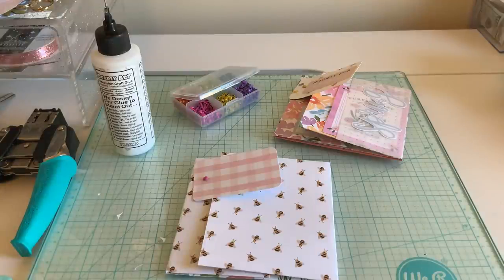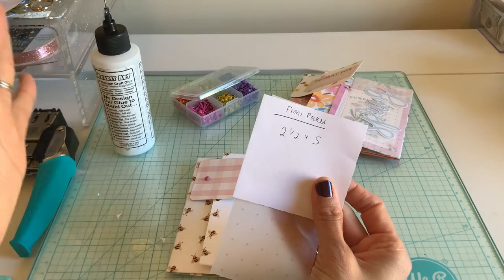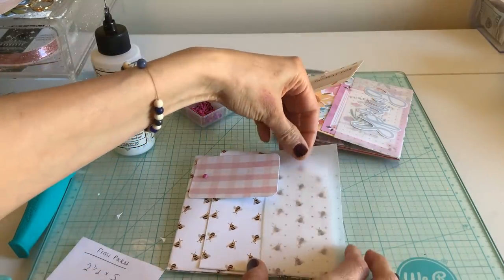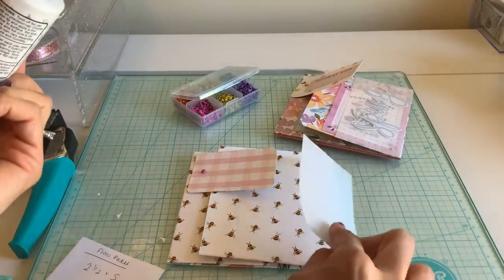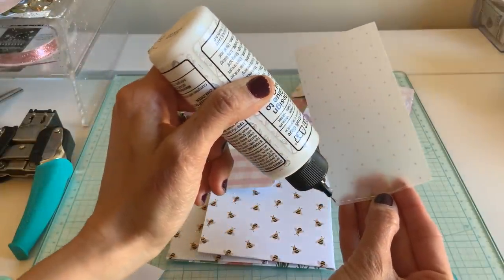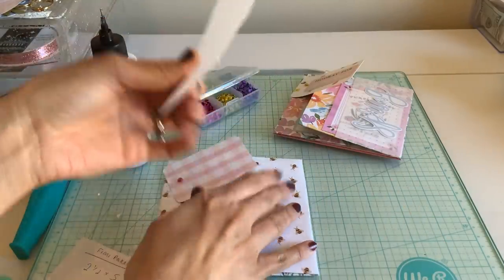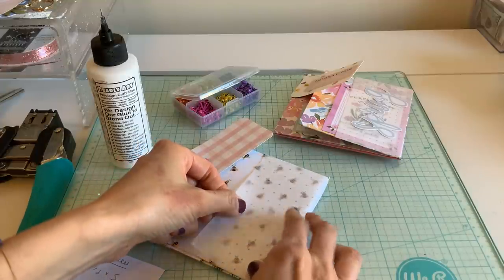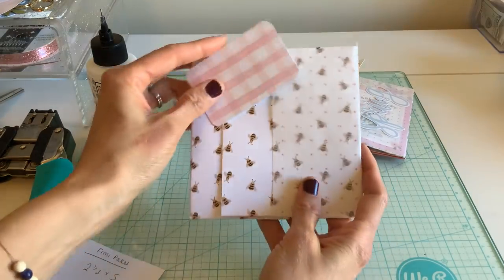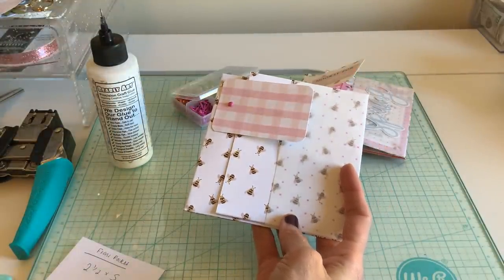I want to put this little front vellum pocket on. I didn't do any scores because I wanted to keep this really simple. This is just going to be a vellum — if you don't have vellum just use regular paper. It's two and a half by five inches and I'm using my printed vellum that I'm obsessed with. I had to remember which side I put the opening on. It's just going to look like that — this is such flat mail, we really don't need those deep scores.